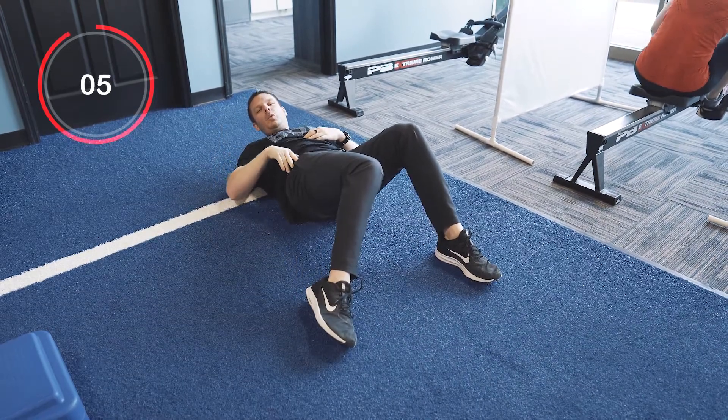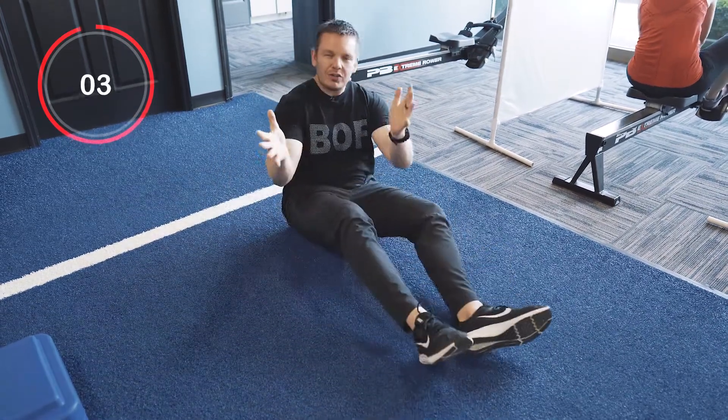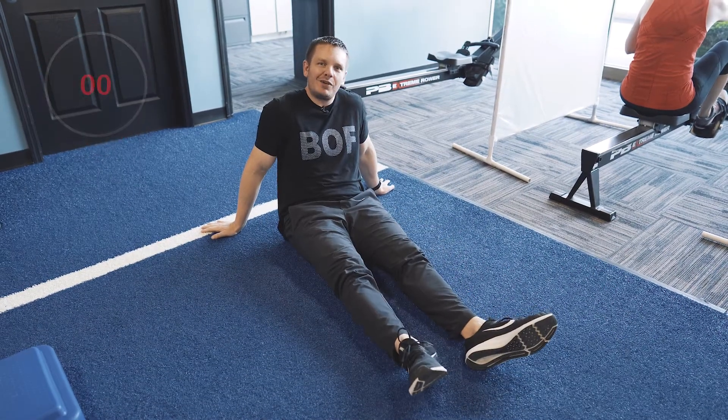When you drop the leg in, you'll feel it right here, high up in the hip. Do that for about 10 times on each side — give it a shot and let us know what you think.